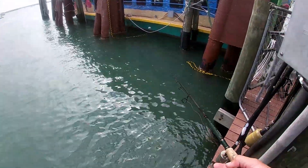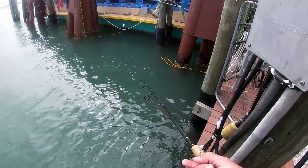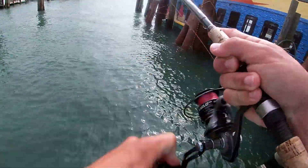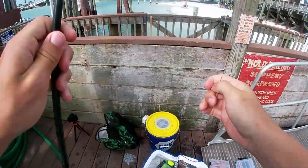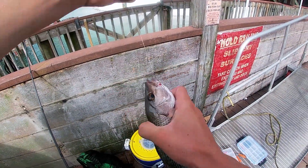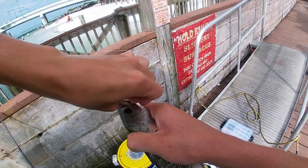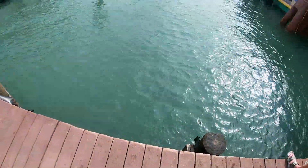We tossed in a cut pinfish and hopefully we're going to get destroyed. Yeah, another snapper! Oh, he's angry! Quick release — there he goes.